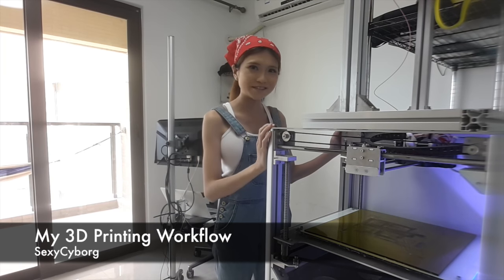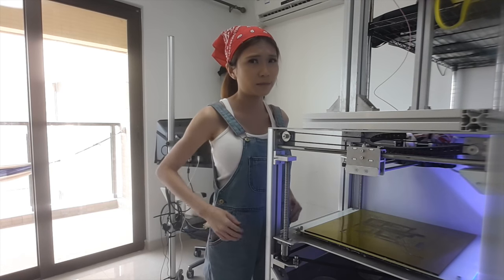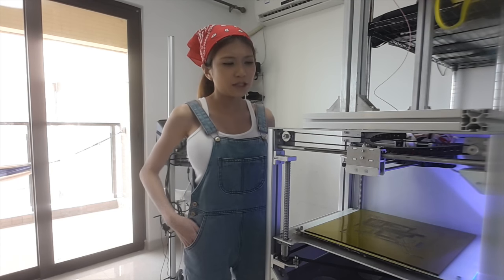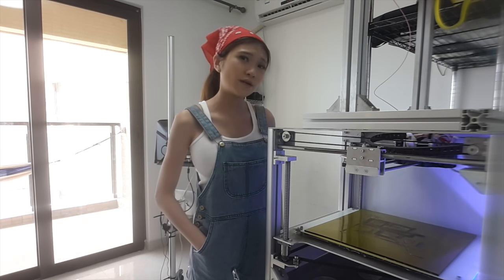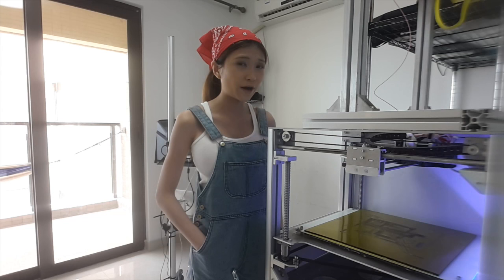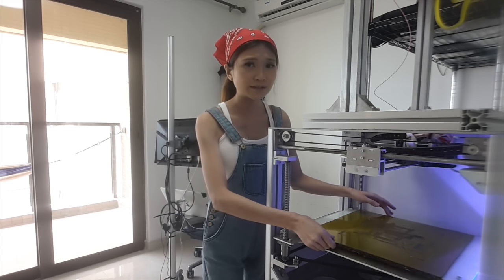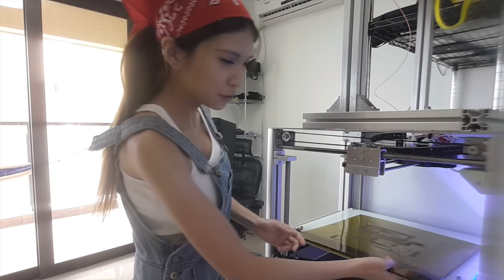So this is my printer. It's a bit old and only one extruder is working at the moment, but it does the job. I find the key to successful prints is to keep it simple. So I only use PEI and only two brands, a cheap one and a good one. Mostly I print on this special plastic called PEI. Sometimes I use blue tape though.